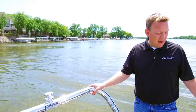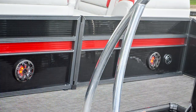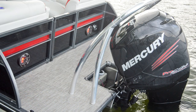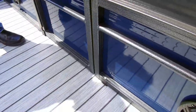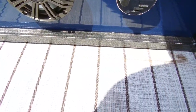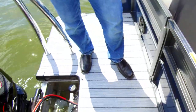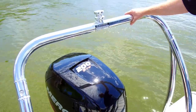In the stern of the boat, you'll find the optional premium sound system with two rear speakers as well as a rear control. Plenty of swim deck space for people to get on and off the boat. This boat also includes an optional Pro Series ski tow bar mounted to the rear of the boat, available for all of your towing and skiing needs.